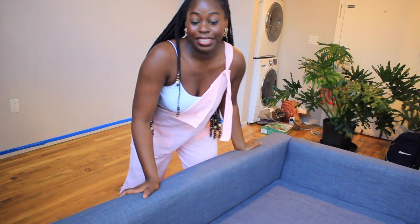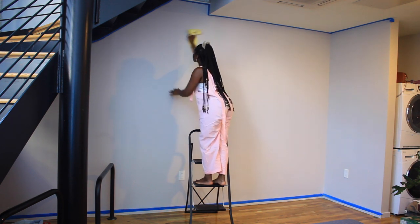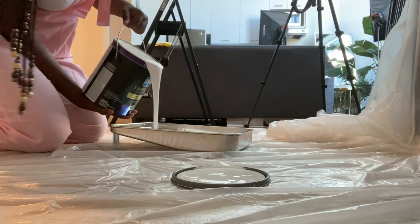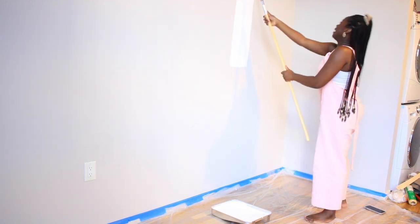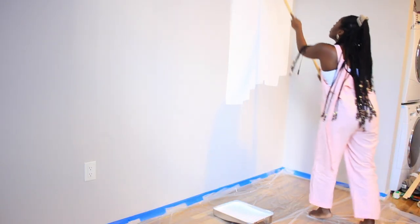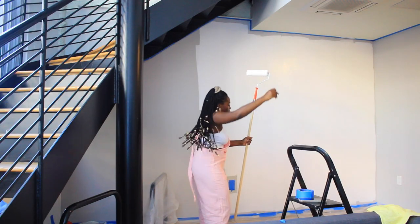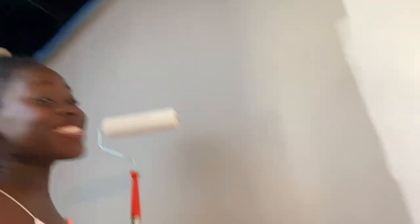Alright, no turning back now. The thing I'm going to be using is this PPG Timeless paint. I don't know if you guys can see that — this is the color. As you can see already, this color is so bright. It would bring in so much light into this space. Do you see that difference in color already? It's already starting to look so good.